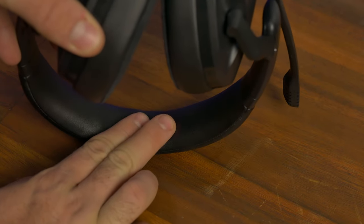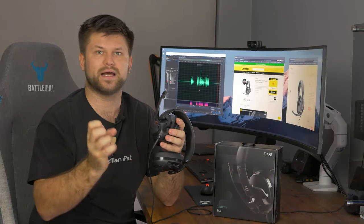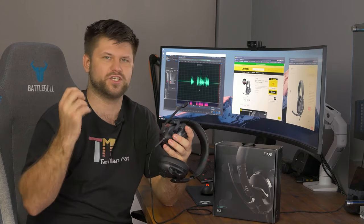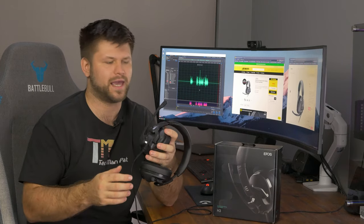It is a closed back system, which means the sound stays inside your ear and gets really nice and loud. It doesn't distort at higher music levels, which I really like — especially when you're playing a game like Battlefield and there's a giant explosion. You don't want that crackling going through your head just as the action's pumping up; it really takes you out of the game.